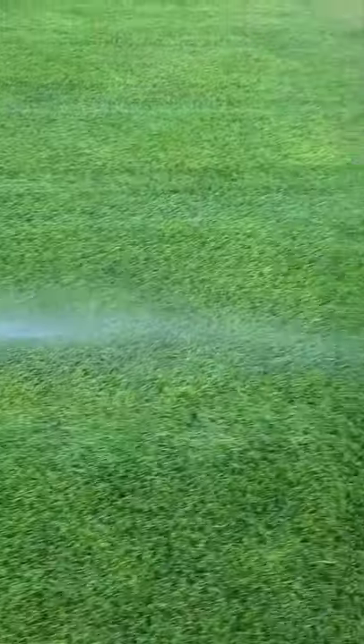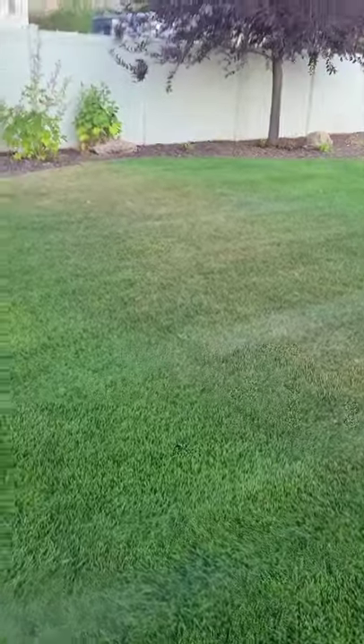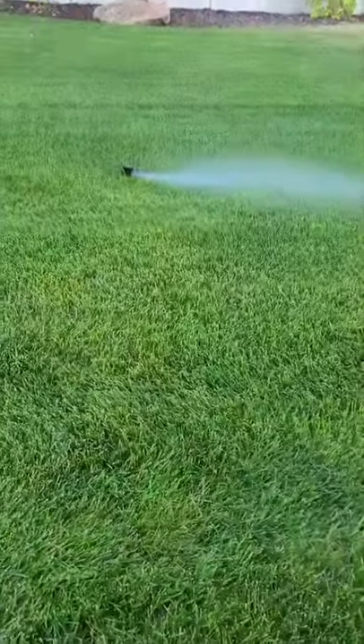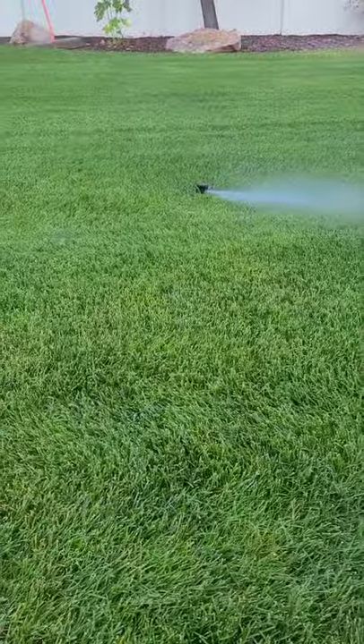Look at this. See this dry spot right here? That dry spot is because this sprinkler is barely hitting right there.